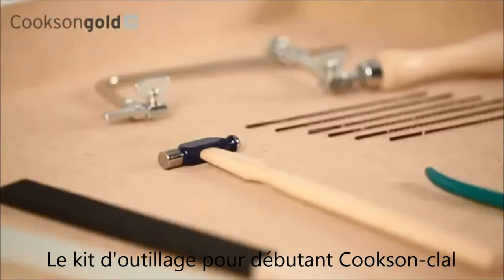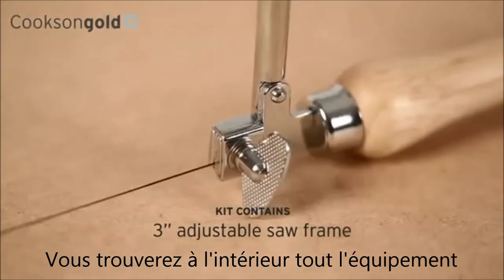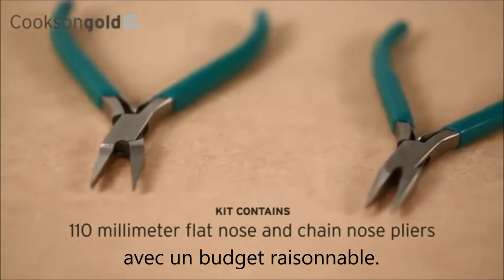The Beginner's Toolkit from Cookson has everything you'll need. Inside, you'll find all the essential equipment you'll need to fire your enthusiasm for learning the jewellery maker's art, but on a really sensible budget.